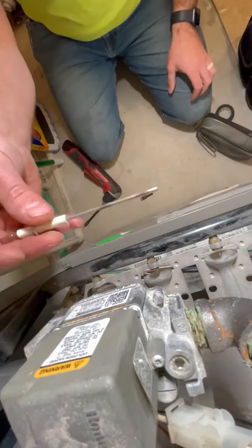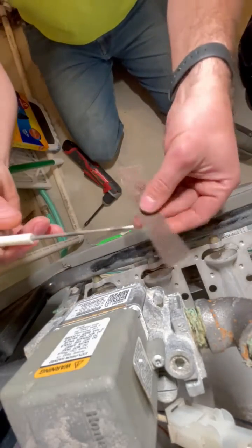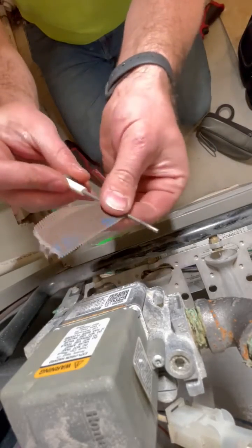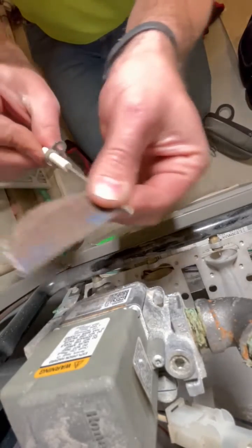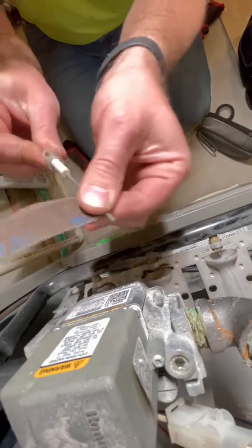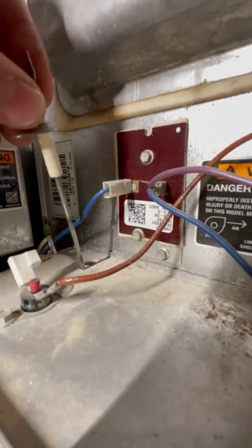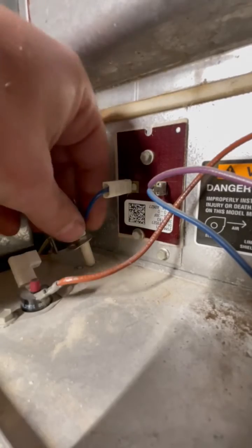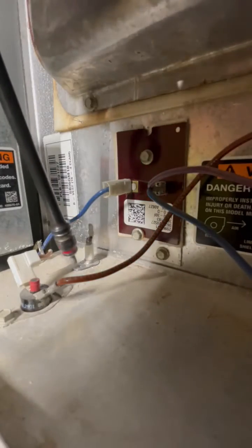What you'll want to do is get some emery cloth, sandpaper, or even a dollar bill because it has some abrasion to it. Just twist the flame sensor as you're cleaning it off. It's just metal, so don't worry about taking too much off — you just want to remove the outer layer of dust and buildup. Note that some sensors are at a 90-degree angle, some are straight, some are 45 degrees, but the same principle applies.